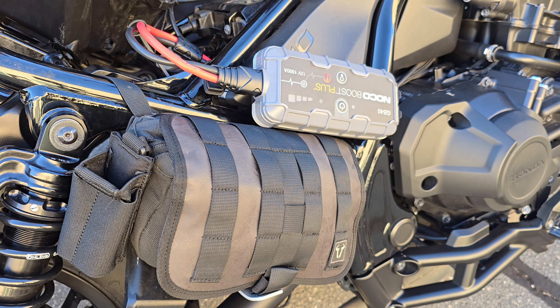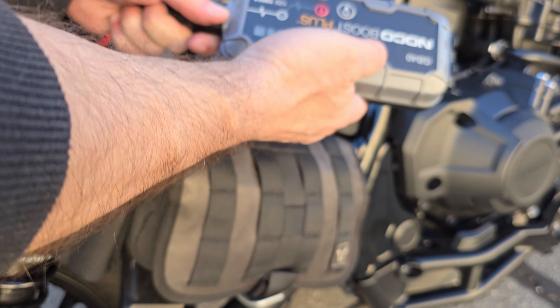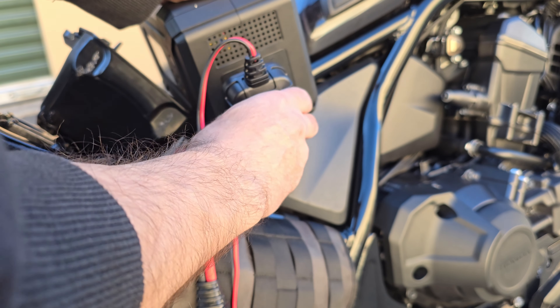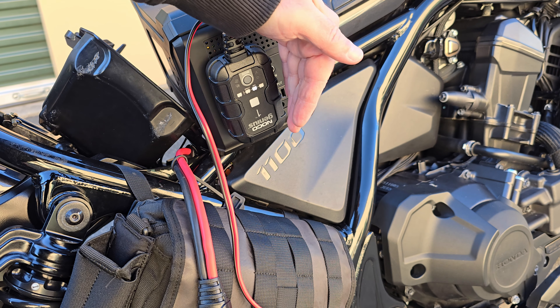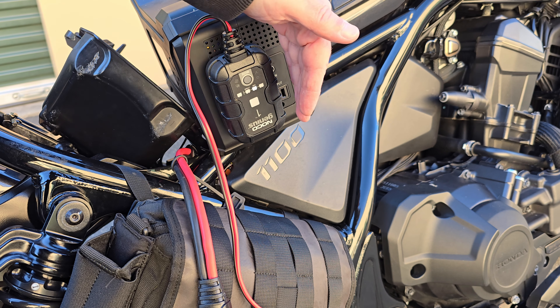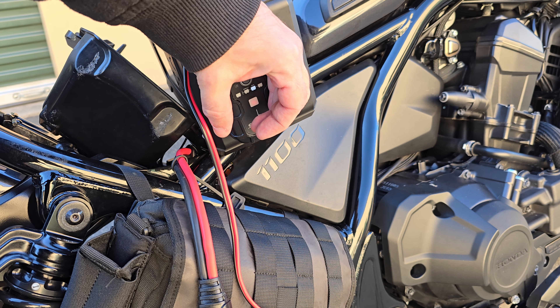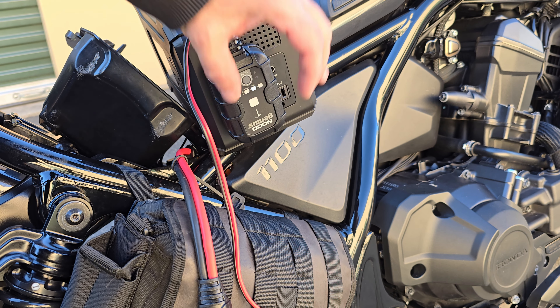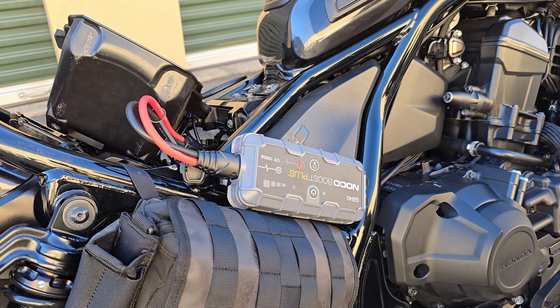Let's plug in the charger to see if that works as well. The voltage is so low at first but - there it is, do you see the red indicator? It's good to go. I hope you guys found this helpful - have an amazing day!